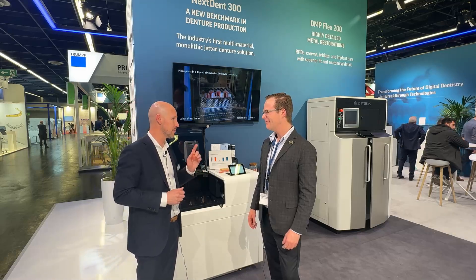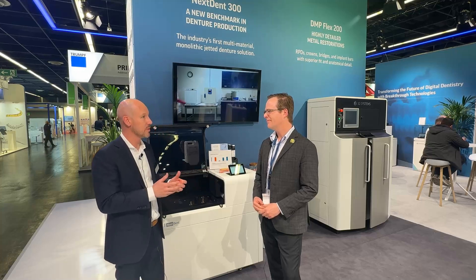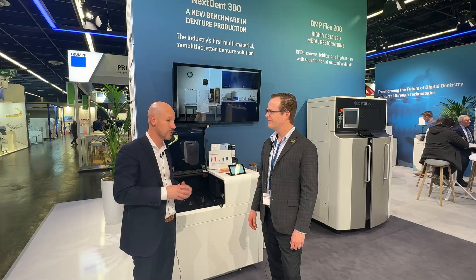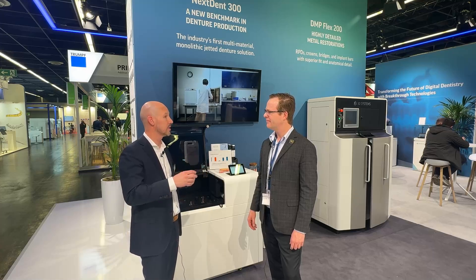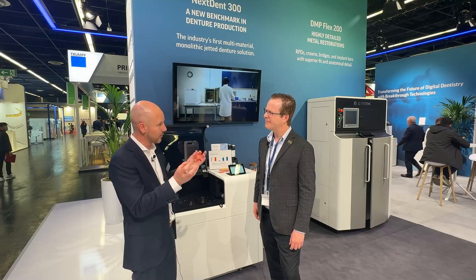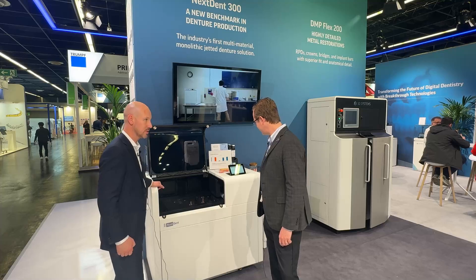Now it is important that both materials were developed with that specific intended use in mind. The base material is optimized for impact strength and everything that a base needs to be optimized for. And the teeth are hard, wear-resistant, a nice shade, translucency. It's very difficult to combine two different materials in one print process, and that's where multi-jet actually brings the solution.